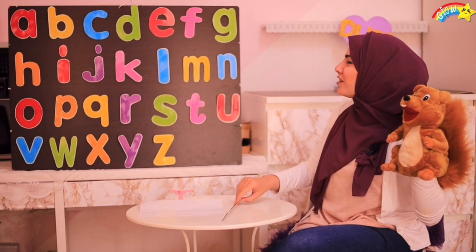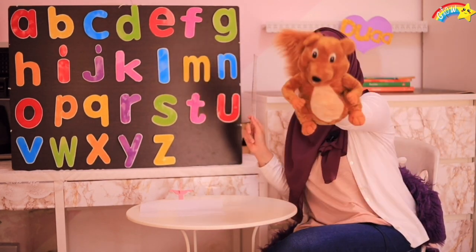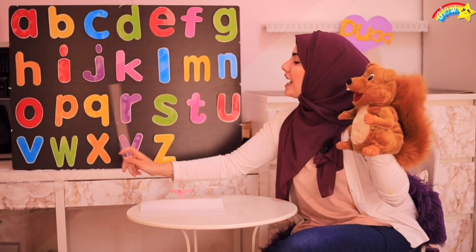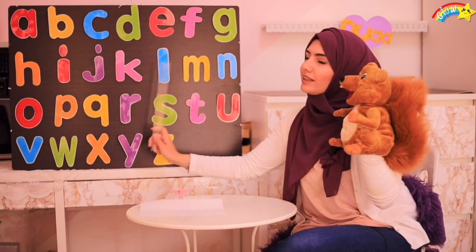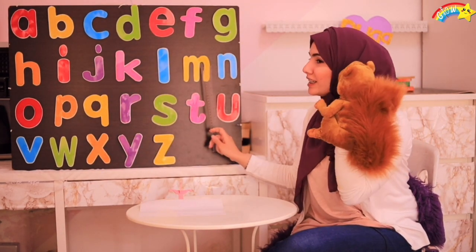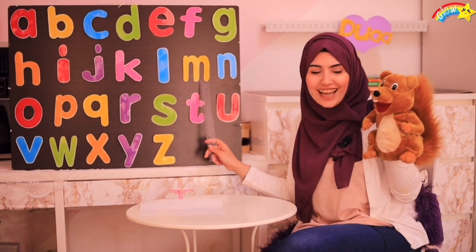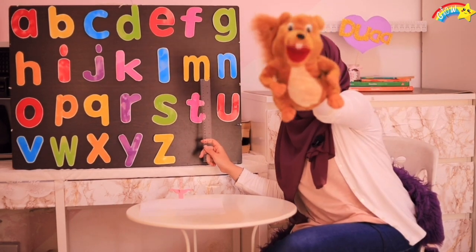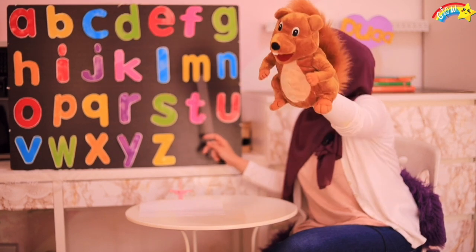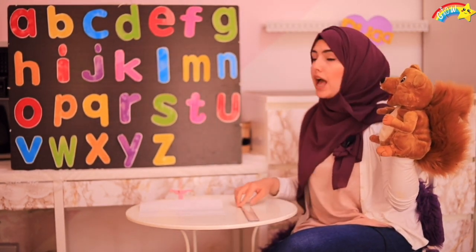Roni, say stop when you want to. Okay! Say stop, Roni! Say stop! Oh! You said stop? You want this letter, Roni? Yay! This one, this one! Look, this one? Yay! So, Roni wants M!